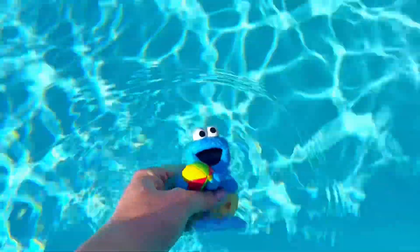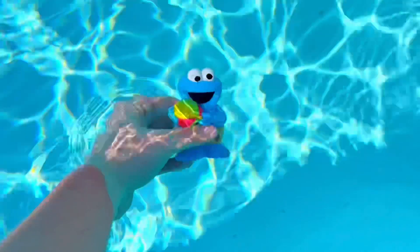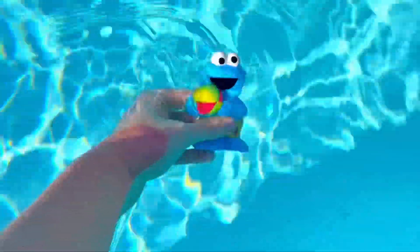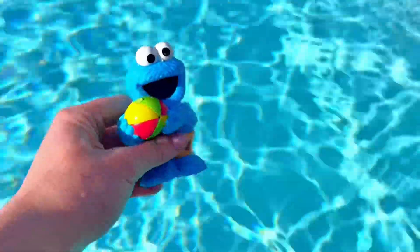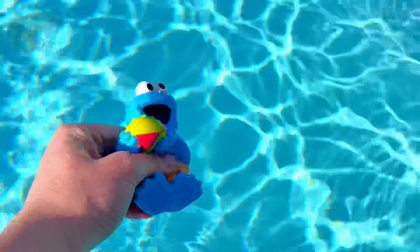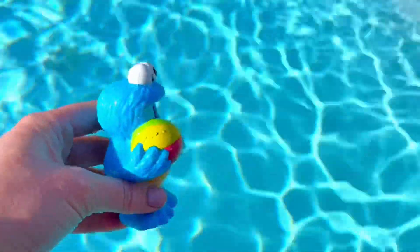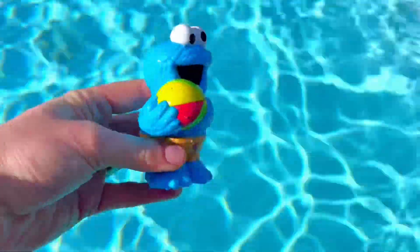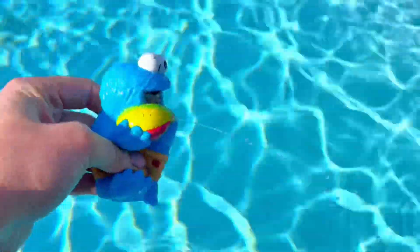Now it's Cookie Monster's turn. Where do you think he will squirt out of? Hold your breath, Cookie Monster! Cold, cold — okay, let's see if we got enough water. We didn't, tiny fans — we've got to do it again. All right, ready? He squirts out of the center of his ball!